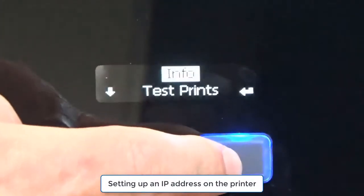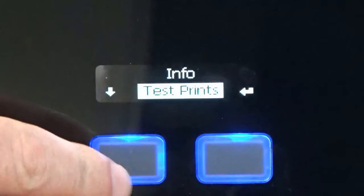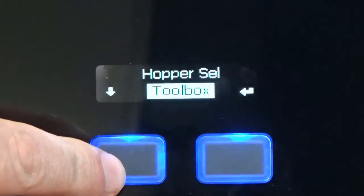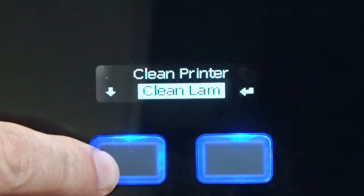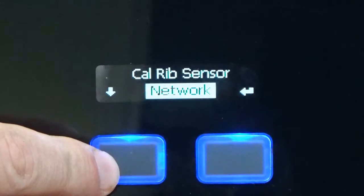Use the right-hand control button to enter Tools and Settings, then use the left-hand button to scroll down to Toolbox. Use the right-hand button to enter the Toolbox menu, then scroll down with the left button to Network.